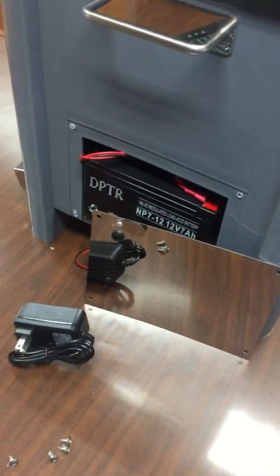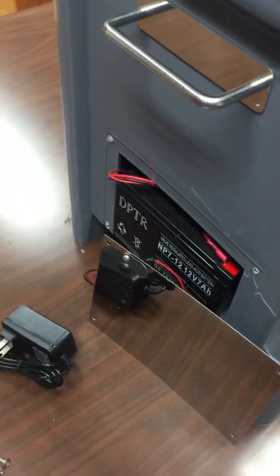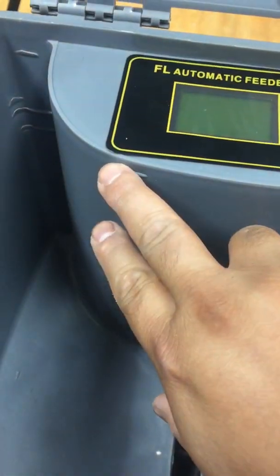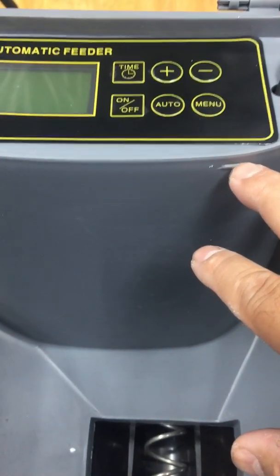Charge the battery for at least eight hours for it to be fully charged. Once fully charged, you can use the unit. When you open the unit, you'll see the area where you pour in your food, and there is a line indicating the maximum food level.